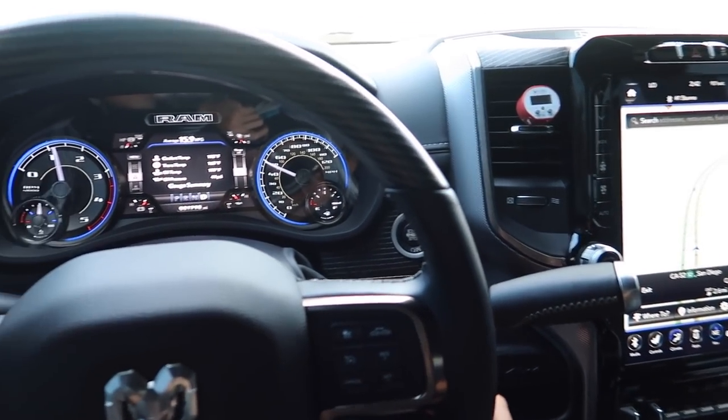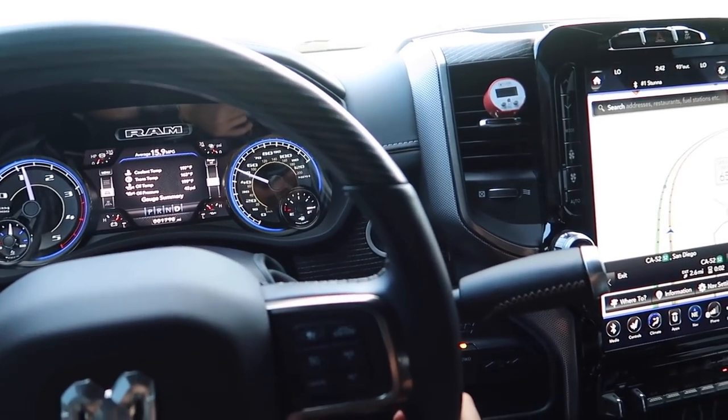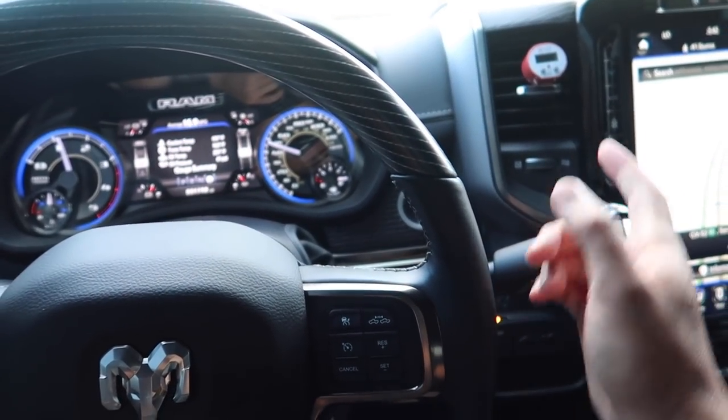The Dodge AC clearly is not that cold — it is what it is. I don't know if there is a fix. I just think that's it, but let me know in the comments. I do know the older trucks are like 10 times better than this.